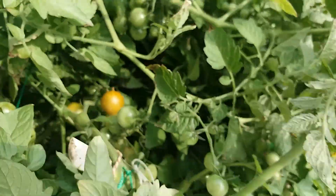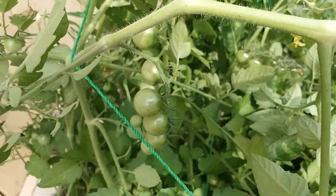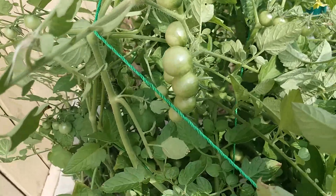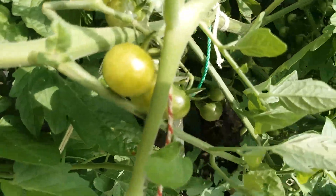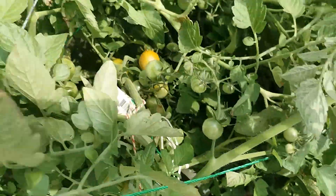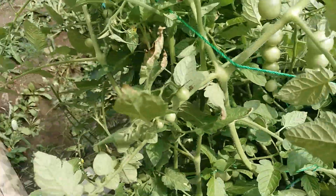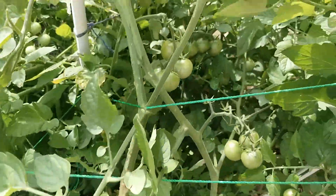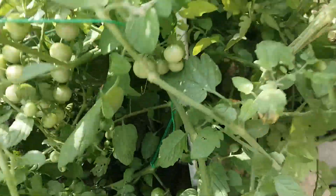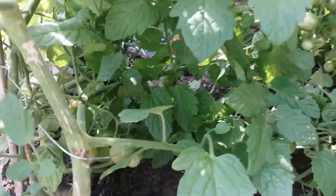Look at all these tomatoes — send back home, yep. Tomatoes in the garden. Tomatoes, tomatoes!